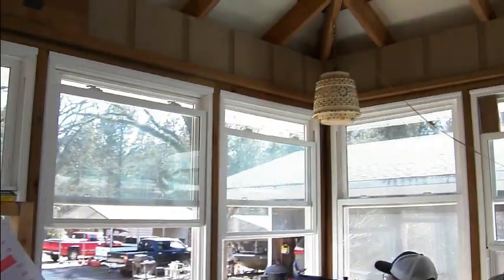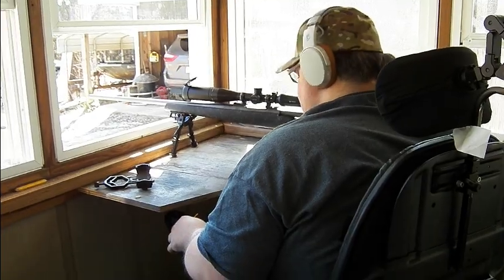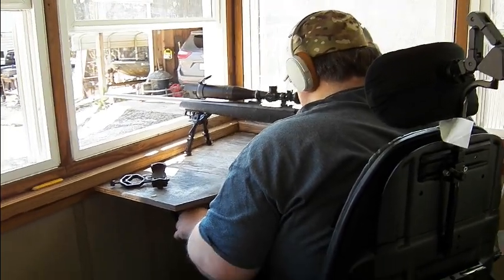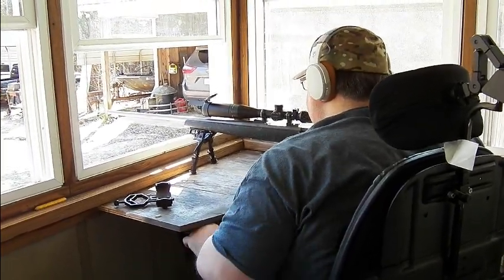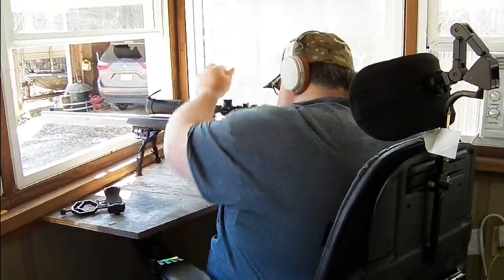All right, that was pretty awesome. We got what was left of the Tannerite in the other container and we put it up there, and we're going to try to shoot it. Is it down there where the other one was? — Yeah, same spot. You'll see it. It's a bigger target too — just a little bit bigger.